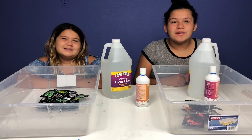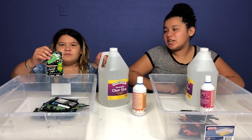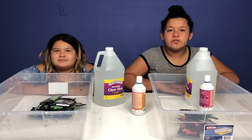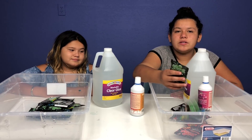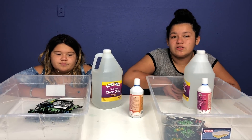Hey guys! Welcome back to our channel. I'm Mary. I'm Izzy. And today we're going to do a gallon of pop rock slime versus one gallon of pop rock slime. We saw this on Instagram and it looks so cool so we wanted to try it out. We have some pop rocks and basically all you do is pour it onto your slime and it starts popping — it's so satisfying and cool.